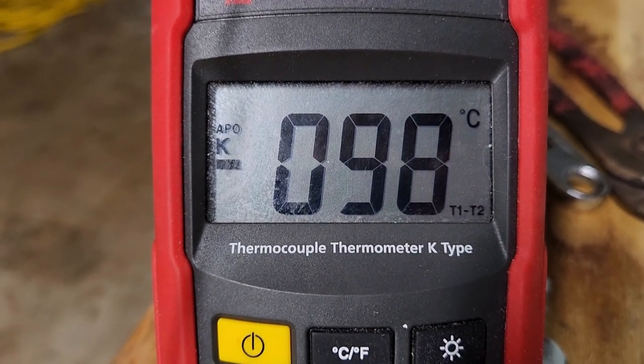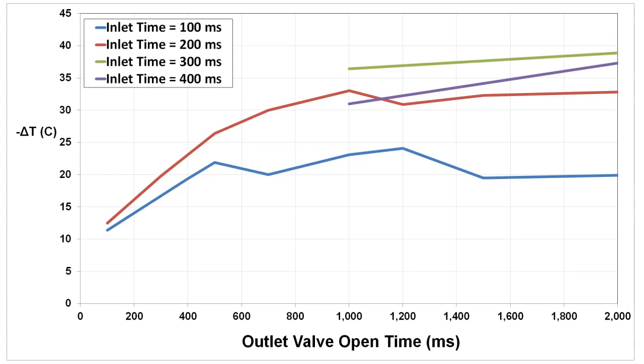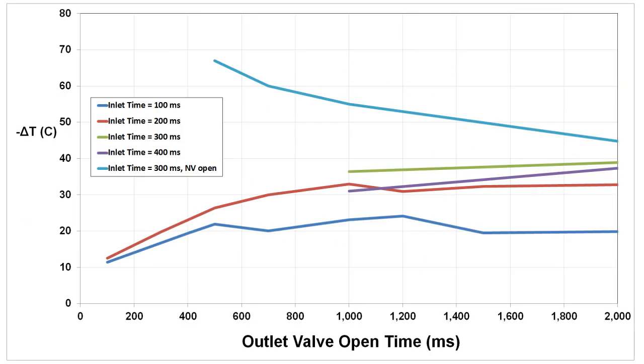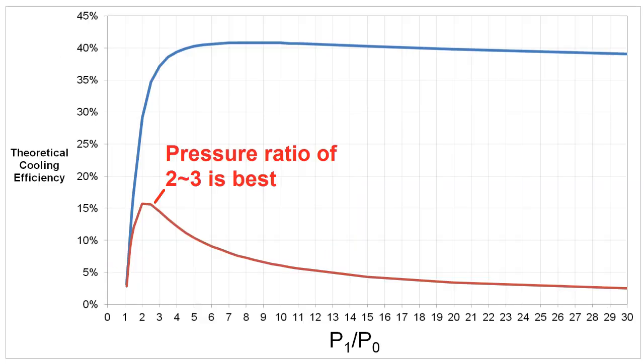I started by fixing my inlet valve time and adjusting outlet valve time, then graphing the results — all runs at 100 psi. Starting at 100 ms of inlet time, performance peaked at about 24 degrees of drop; performance improved as I increased inlet valve duration. All these points were tests with my needle valve closed, meaning all cooling came purely from surface heat pumping, which is much less efficient. Opening the needle valve slightly showed quite a dramatic difference in performance. Running at 50 psi — half the pressure — gave almost two thirds of the temperature drop, suggesting lower pressure is much more efficient, consistent with the earlier efficiency graph.